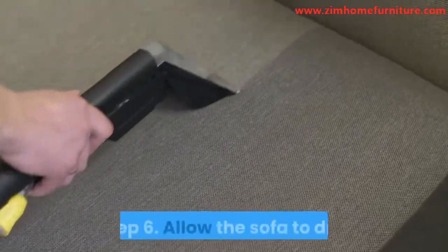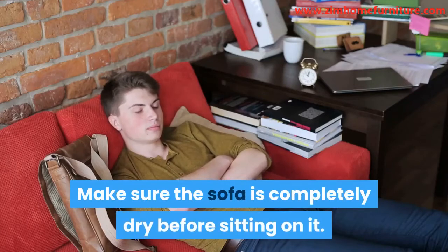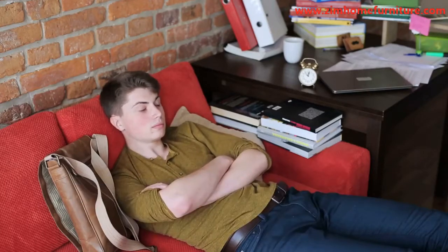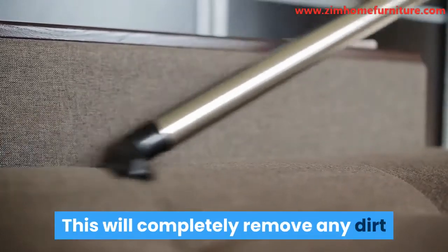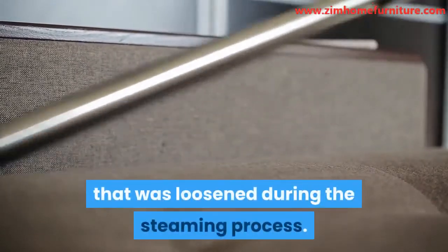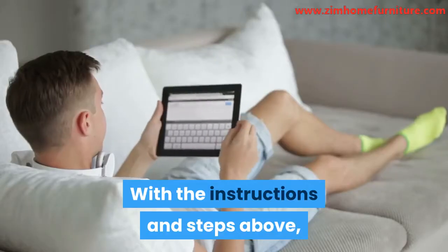Step 6: Allow the sofa to dry. Make sure the sofa is completely dry before sitting on it. Step 7: Vacuum again. This will completely remove any dirt that was loosened during the steaming process.